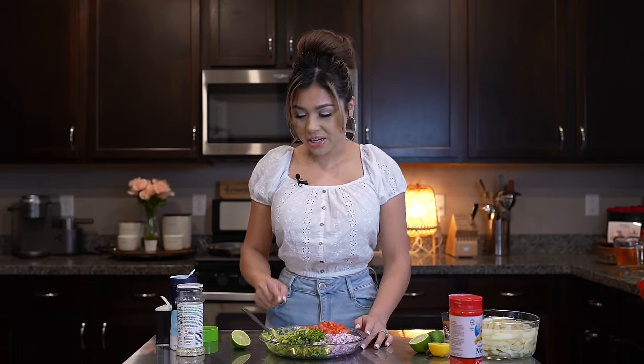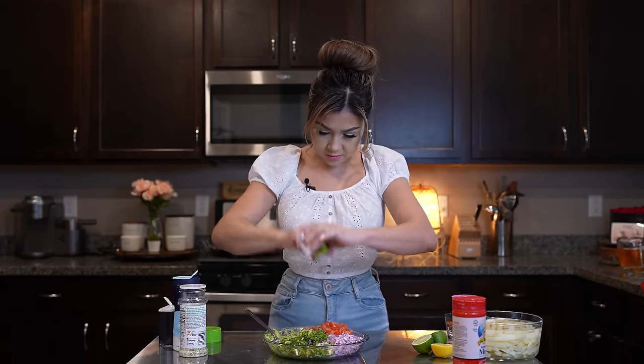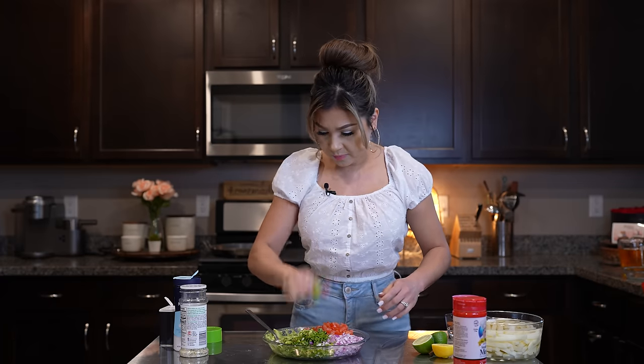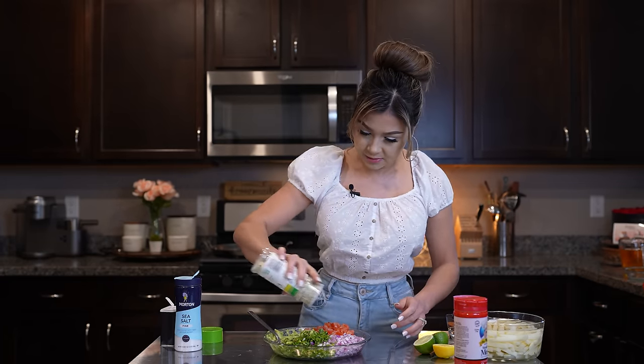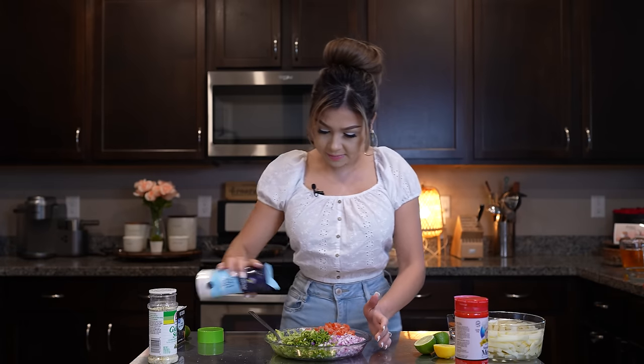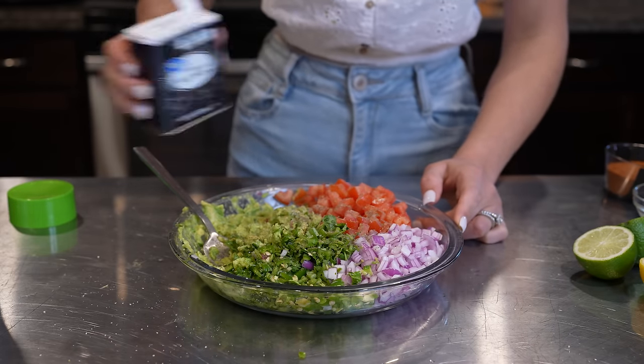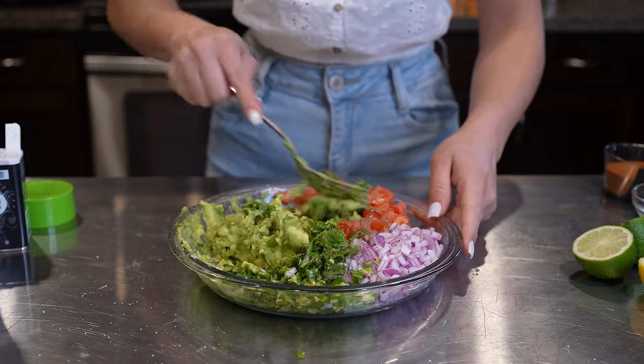So once we have smashed our avocado, we're going to squeeze one whole lime — so get the juice. We're going to season it with garlic salt, a little bit of salt, and black pepper. Now just mix everything together.